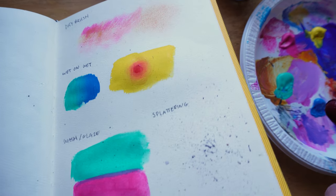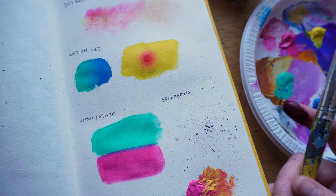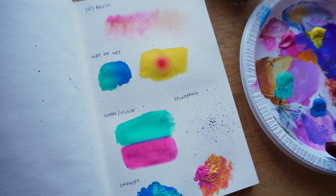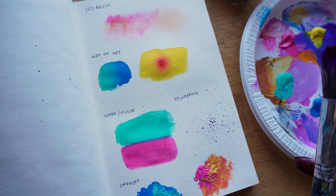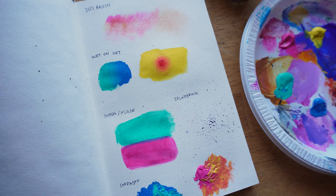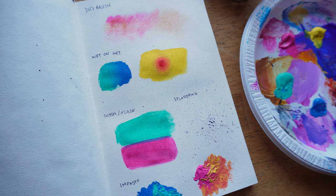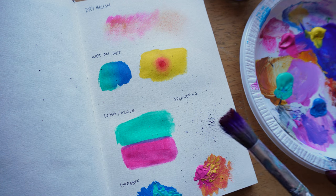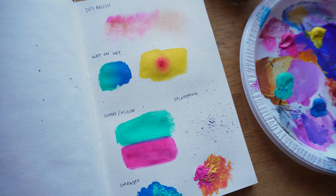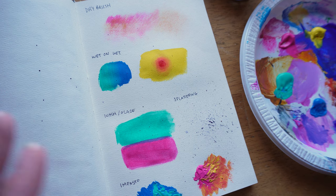Splattering can be super effective for creating a night sky, or if you're painting rocks or any landscape really and you want the surface to not just be a flat color — this is a great way to do that. You can do different colors too. It's not a hard technique. You can also use a toothbrush. It's hard to control, so practice in your sketchbook before taking it onto a canvas piece you've been working on down to the last layers.